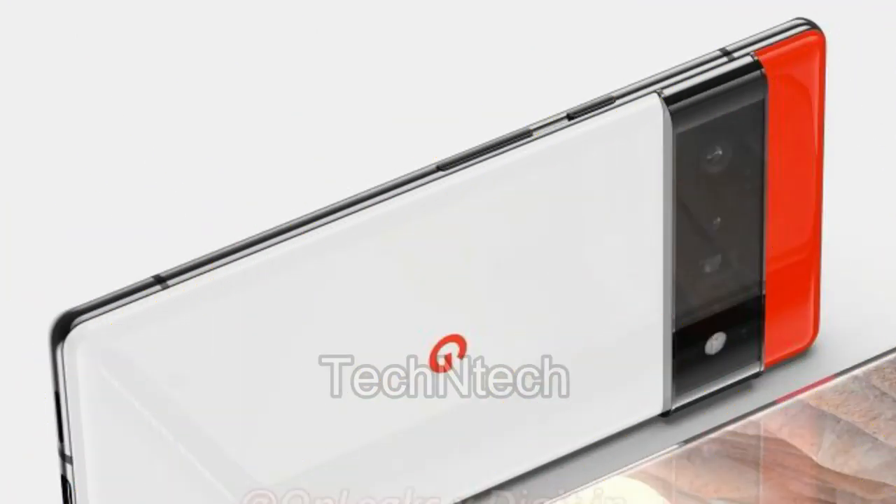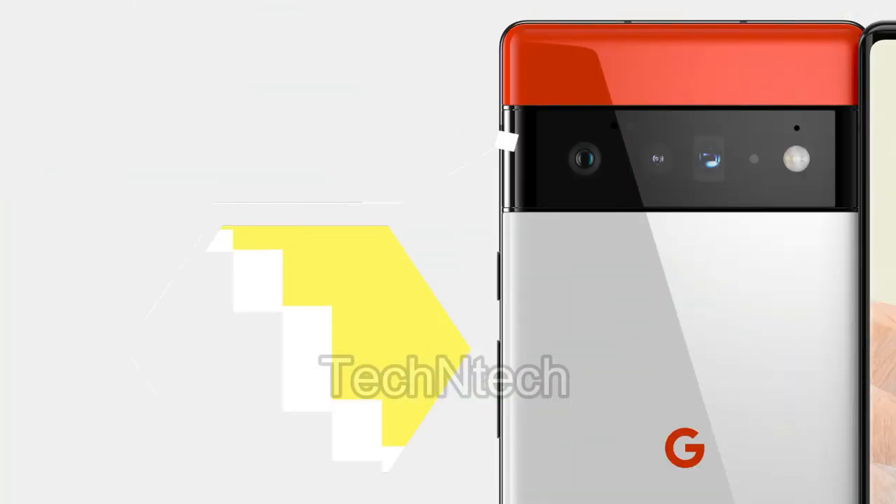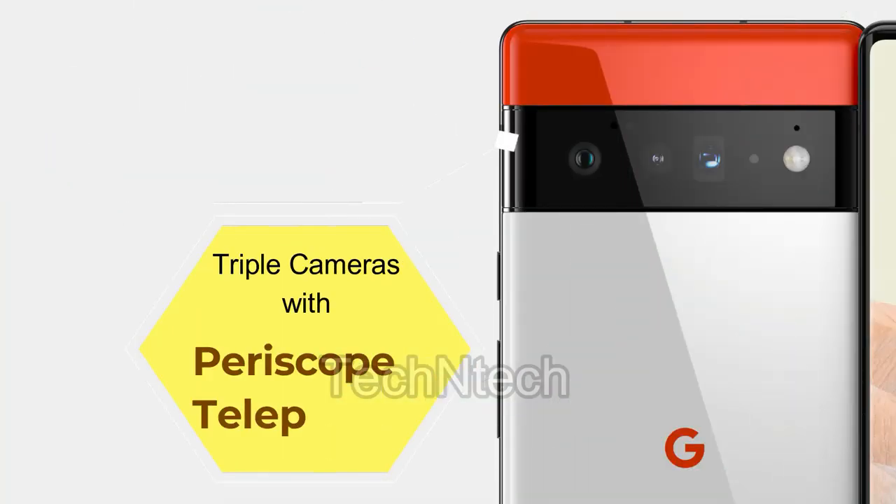This camera bump actually houses triple cameras — one is a wide-angle camera, it also includes a periscopic telephoto lens, and the third sensor is still unknown. Generally, the Pixel series has a dual camera sensor only, but in the Pixel 6 Pro it comes with a triple camera sensor. However, the base variant Pixel 6 still comes with dual cameras only.